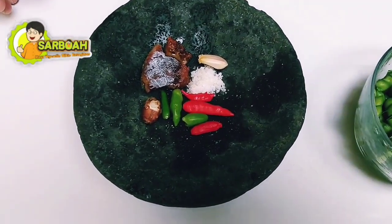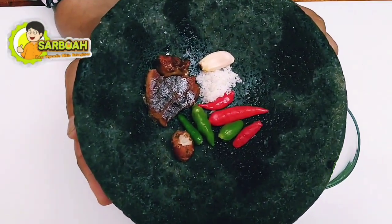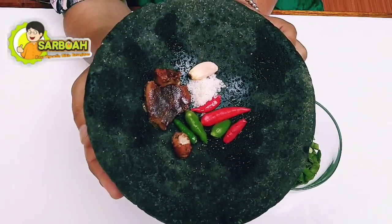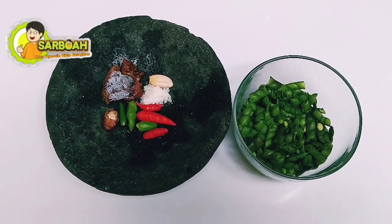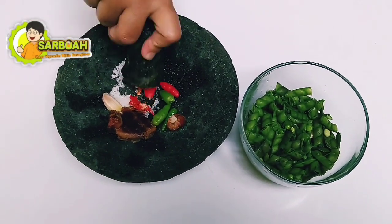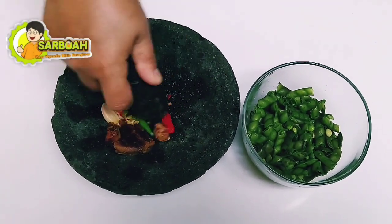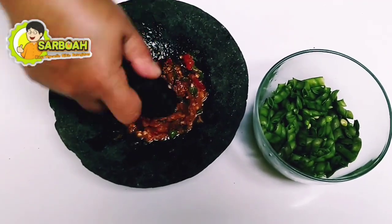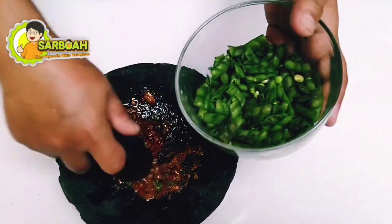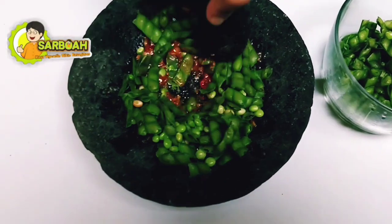Bahannya cukup mudah dan praktis, ekonomis lagi ya. Bahannya cukup ini aja: cabai, terus bawang putih, kencur, sama gula. Kemudian cara membuatnya kita ulek. Semua bahannya diulek ya guys. Setelah bumbu dihaluskan, kemudian masukkan kacang hirisnya ya. Demi sedikit, kita ulek kembali.